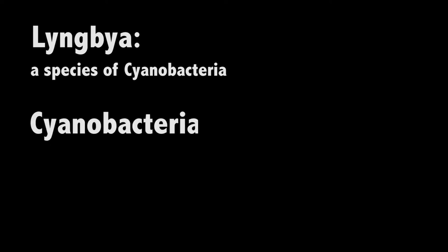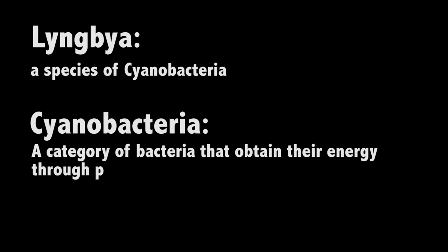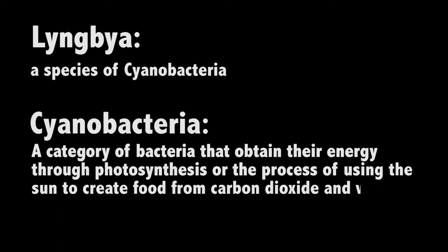Lingbia — a species of cyanobacteria. Cyanobacteria — a category of bacteria that obtain their energy through photosynthesis, the process of using the sun to create food from carbon dioxide and water.